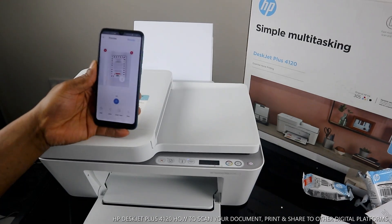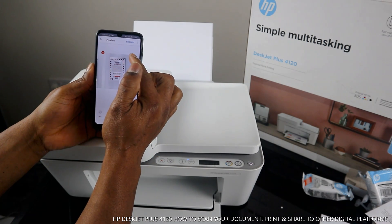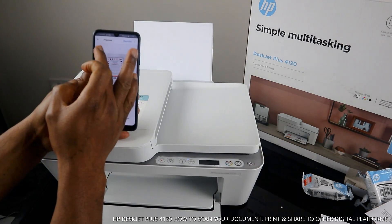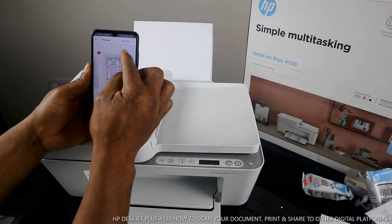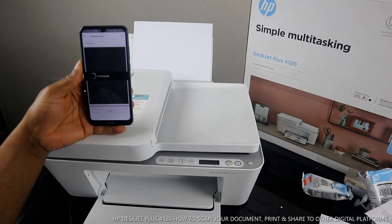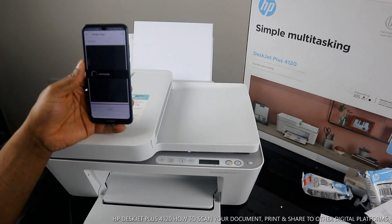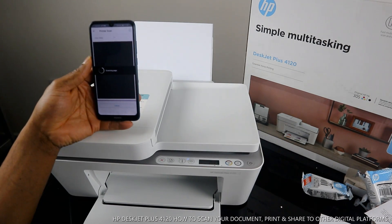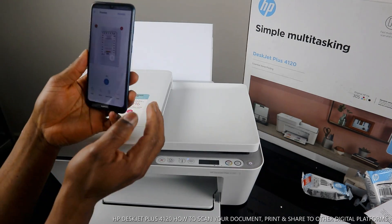If you are not happy with a scanned page, you can cancel or delete it by clicking the delete/cancel option. I'll scan it again to show you how to delete if you're not happy with it. The scan is very smooth. Once the second scan is done, you now have two scanned pages.